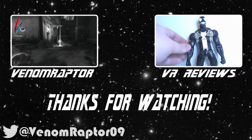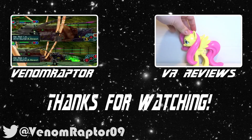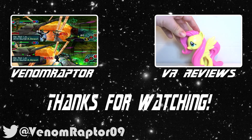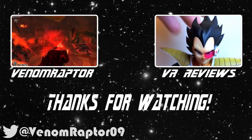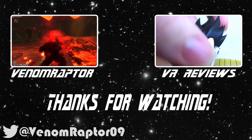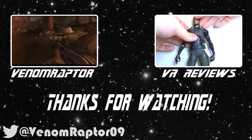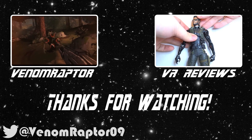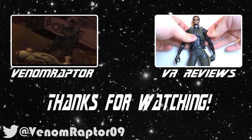All right, that wraps it up for Federova, so until next time, goodbye! You've just watched one of my videos. Feel free to like, comment, and subscribe if you enjoyed my videos. If you didn't, run away and never return. Also feel free to check out my other channels: VenomRaptor for all my variety gaming content, and VR Reviews for reviews of various action figures and collectibles. Thank you and goodbye.